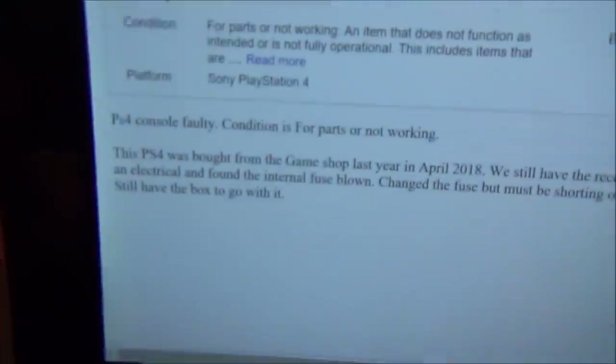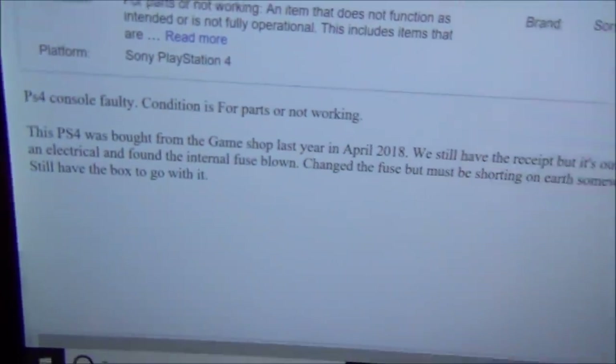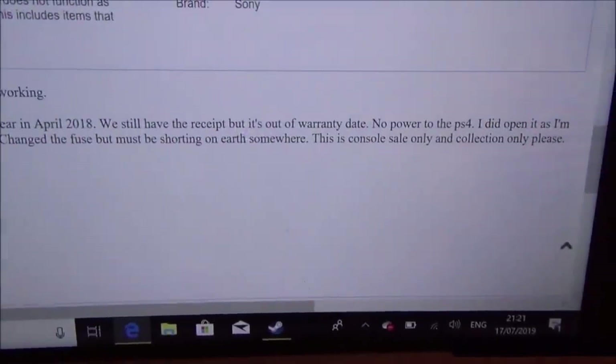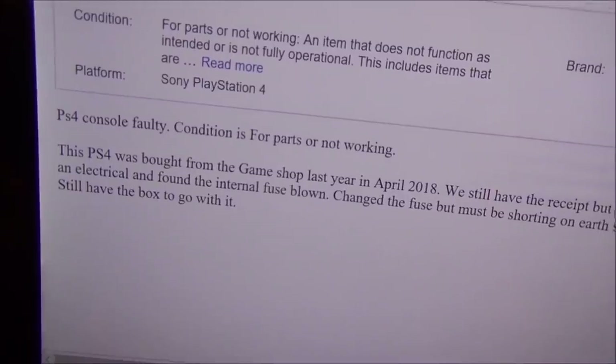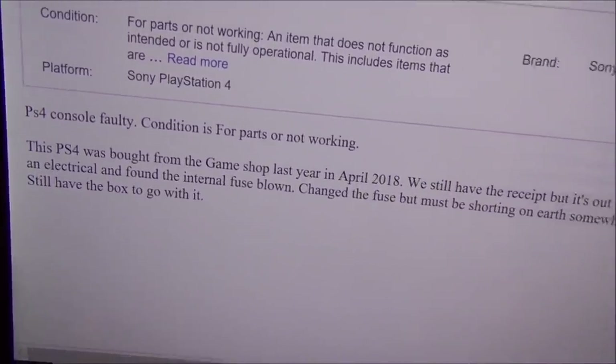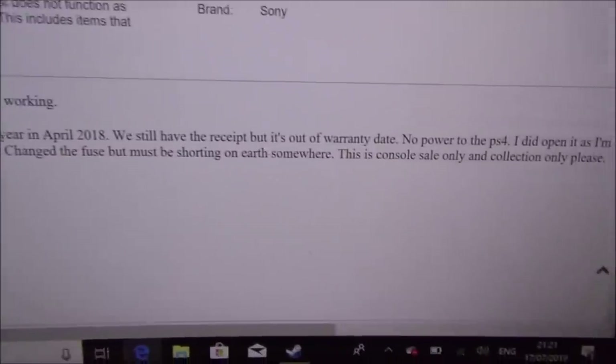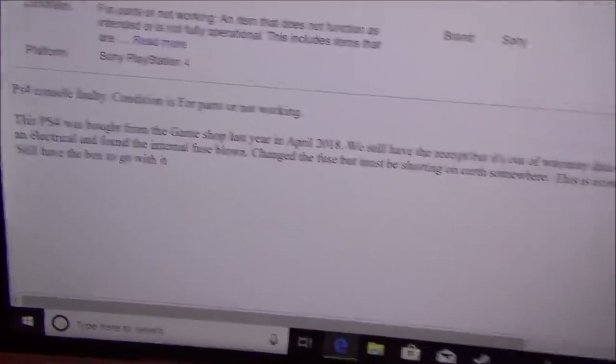Let me read what it says here. The PS4 was bought from GameShop last year in April 2018 — we still have the receipt but it's out of warranty. No power to the PS4. I did open it up as I'm maybe an electrician or electrical engineer, and I found the internal fuse blown. Changed the fuse, but must be shortened on Earth somewhere. Console sale only and collection please — still have the box to go with it. So I collected it, it was a lovely guy, and I got the box and everything.